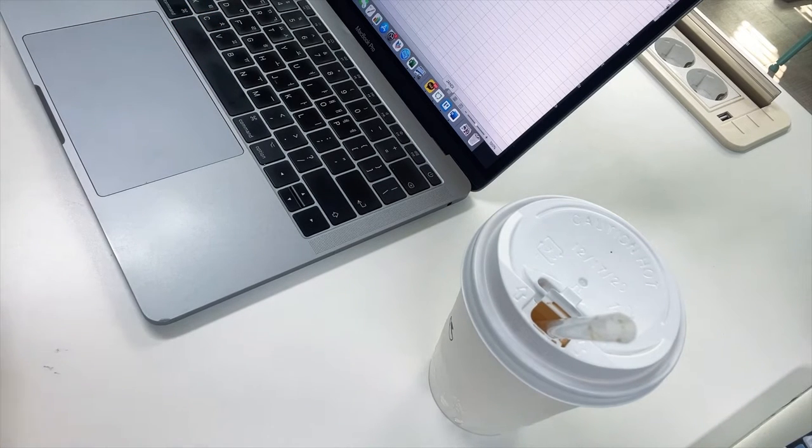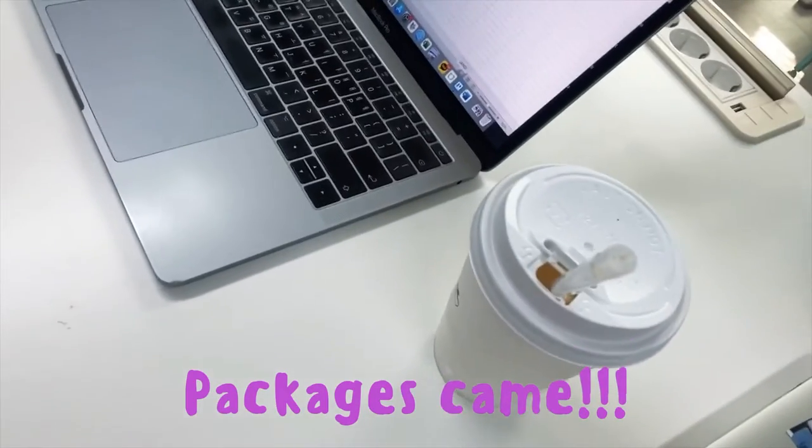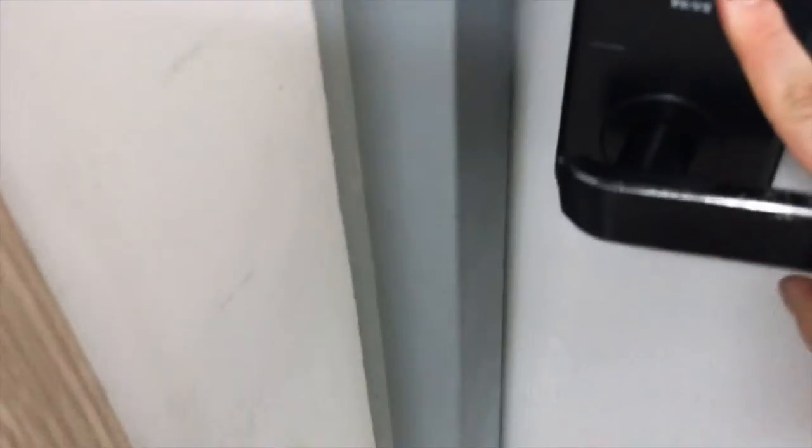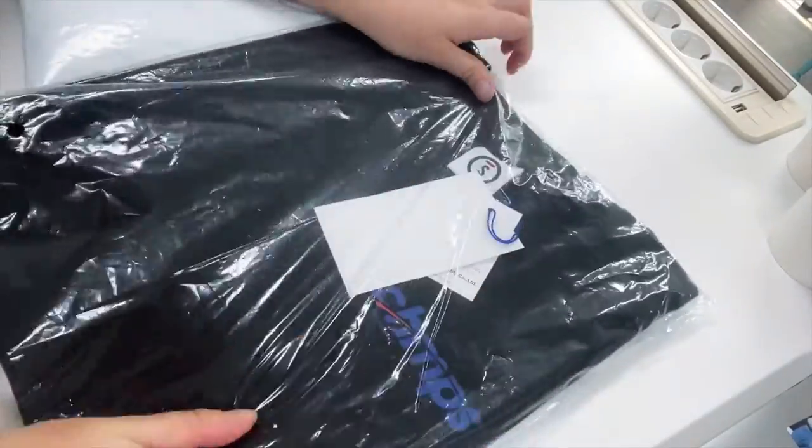Oh wait, I got two packages! Yeah, let's see what they'll be. Wow!